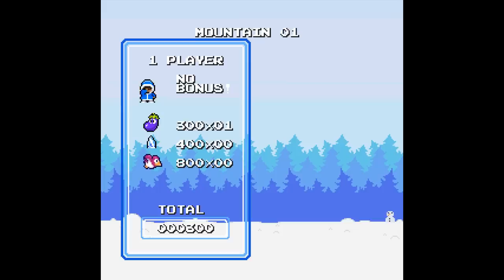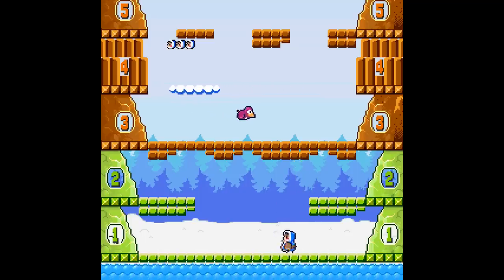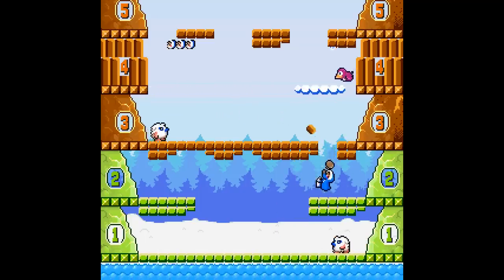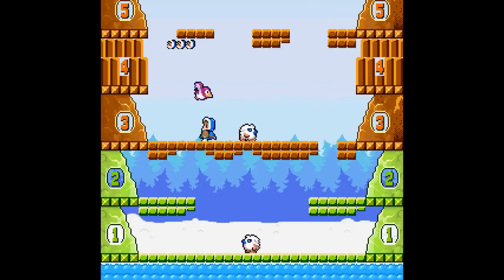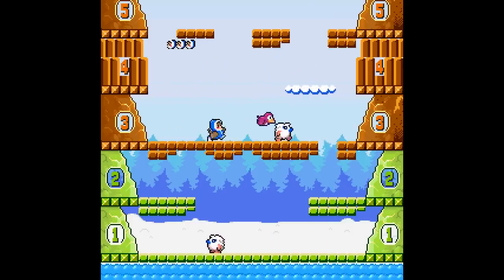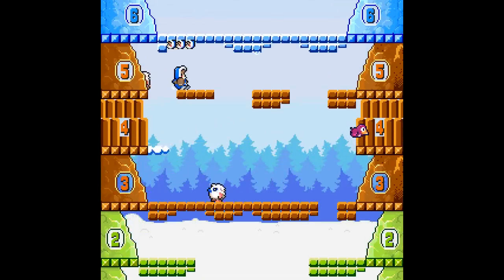I just don't like the controls. NES games can be hit or miss with controls, but this one in particular — something about the jumping. It just doesn't feel good. I also didn't have this game as a kid. It's funny because I like Kid Icarus. I still play Kid Icarus from time to time, but for some reason Ice Climber is just not a fun experience for me.